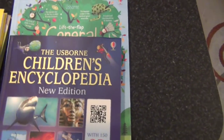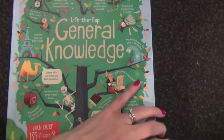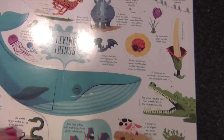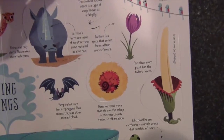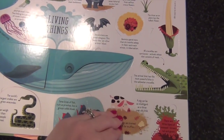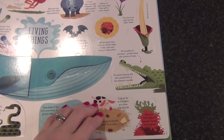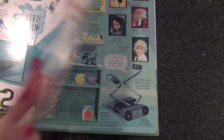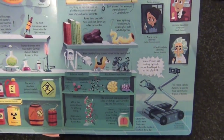I also showed this in the Usborne book haul — this is the Lift the Flap General Knowledge book. Again, if there's some downtime and the girls want to look at books instead of doing worksheets, there's plenty of information in here. As I mentioned in that book haul review, just because it's a lift-the-flap book doesn't mean there isn't information that my oldest daughter and even I couldn't learn from — there were things in here I didn't know. So we'll use that as a resource here and there when needed.